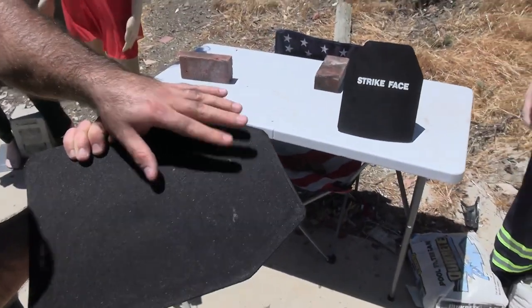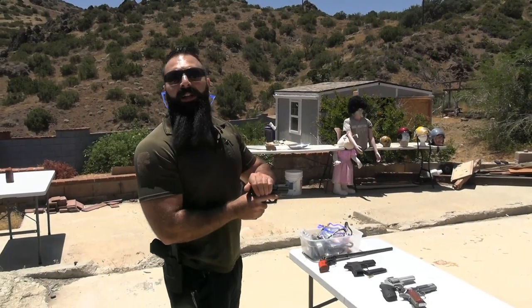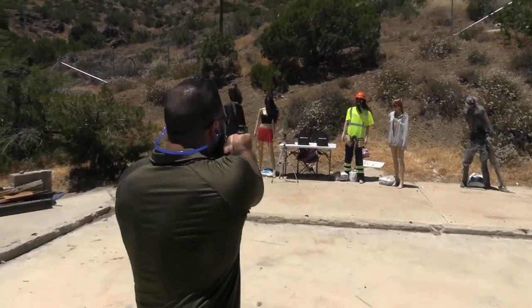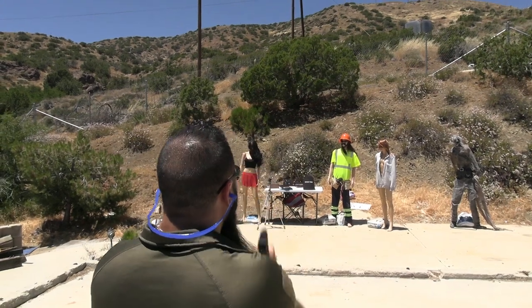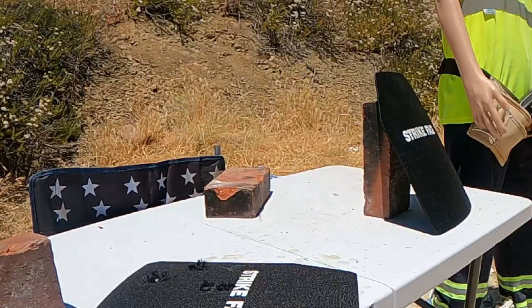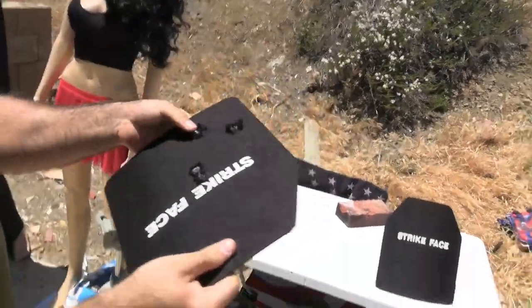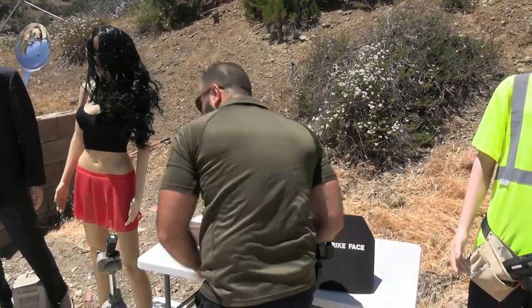Let's look at the marks. Let's go ahead and shoot 180-grain .40 caliber using this beautiful Springfield XD40. Let's get a little bit closer. Ready? Kaboom, kaboom, kaboom. All right, now we're getting a little bit bigger bulging, but it's still stopping it. .40 caliber test — passed. Put it back.